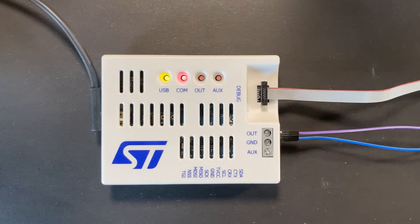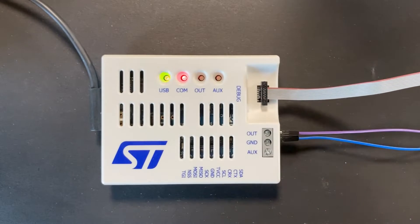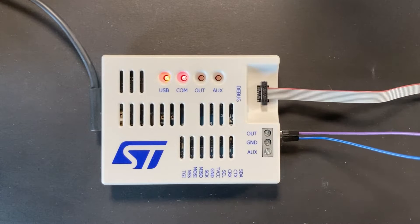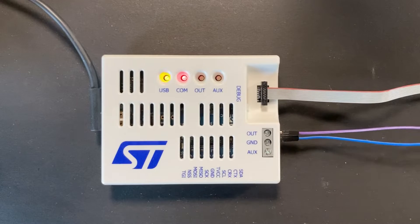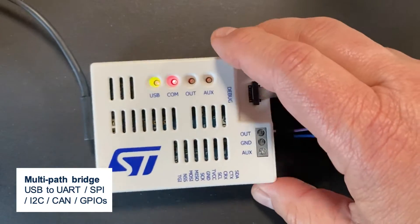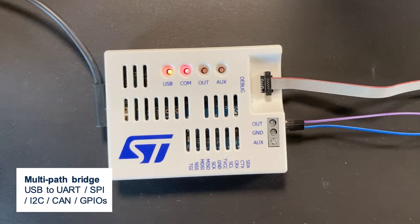Here we have the ST-Link V3 Power. Besides having a normal ST SWD and JTAG connector as normal, you also have the possibility to source power to your load and accurately measure the current consumed by your application. You also have several other pins where you can have a bridge for I2C, SPI, CAN and other interfaces.